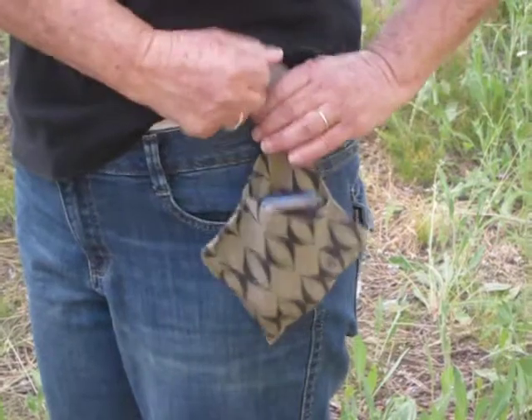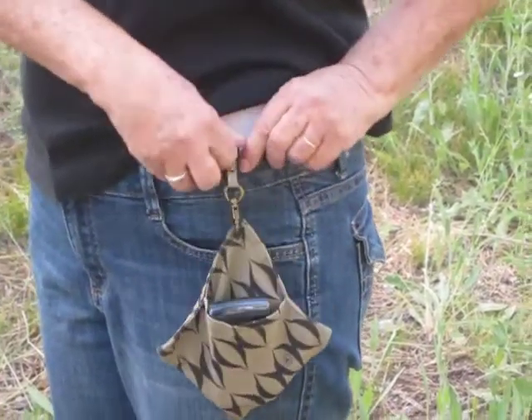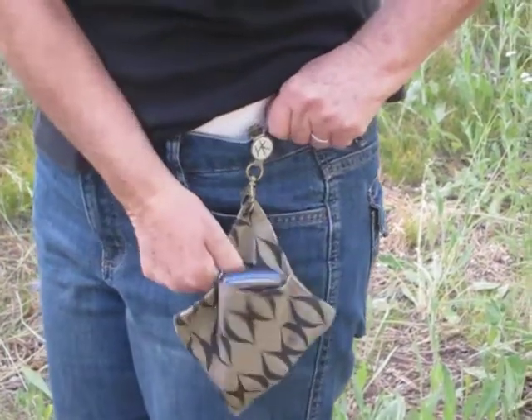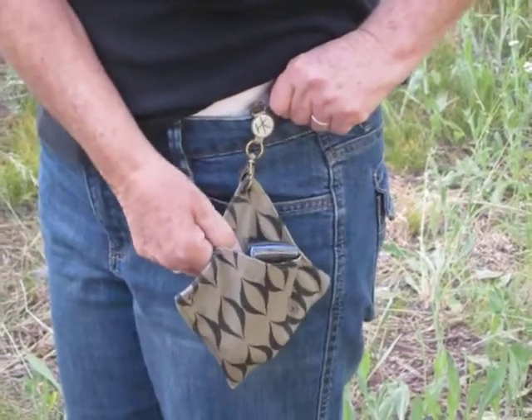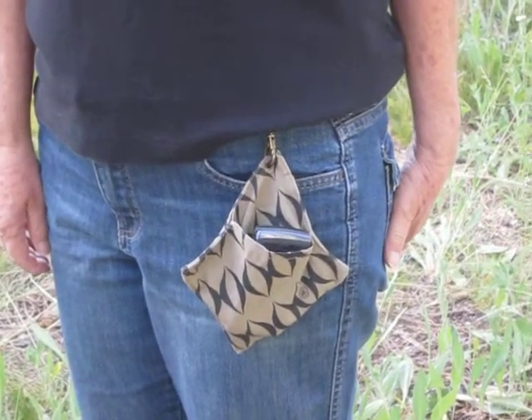And you don't need belt loops. Hip Clip has serrated teeth just like suspenders, and it'll attach to sweats, to shorts, which withstands a hundred pounds of force. Nobody's yanking this off you. So if you're going for a walk and you don't want to take everything with you, this is nifty.